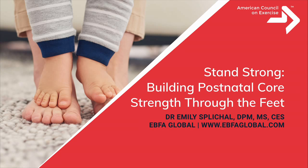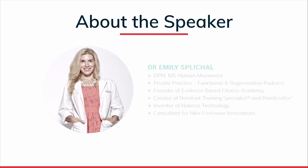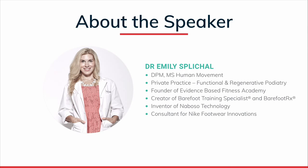Welcome to your course, Standing Strong: Building Postnatal Core Strength Through the Feet. My name is Jackie Crockford, and I am your host for today's course. Today, I am joined by our presenter, Dr. Emily Splickle. Dr. Emily comes to us from New York.